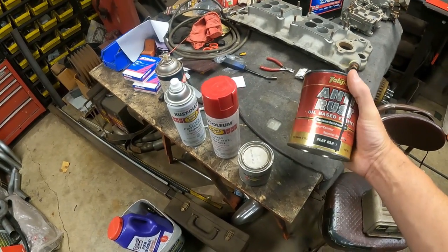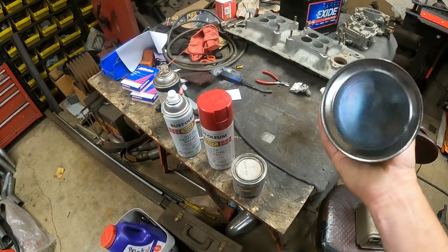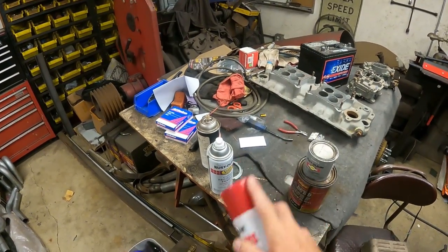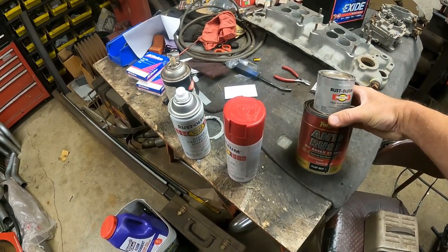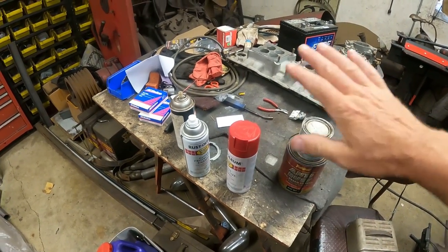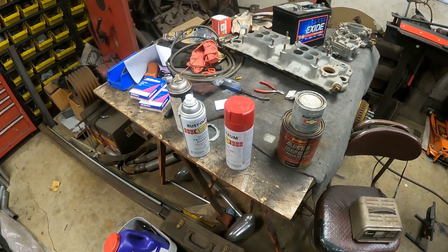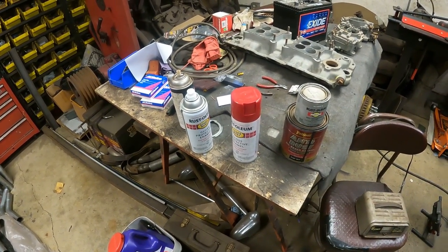I've got some flat black Valspar — this is about 20 years old, I got it at an auction, but it's still liquidy. I've got some aluminum paint to mix in for silver, and some red rattle cans. I'm going to put some red on the panel first, then mix the silver into the flat black to make a gray. I'll paint it up with an old brush, rub some of it off, and let some of the yellow come through along with the red and black.